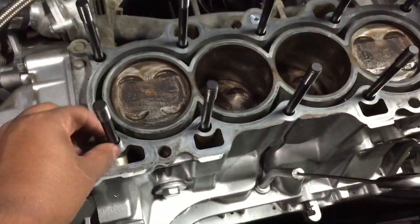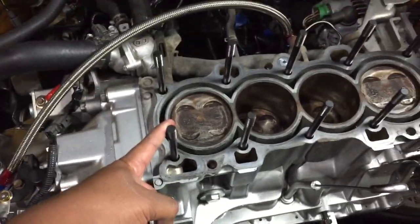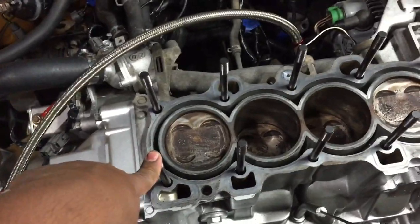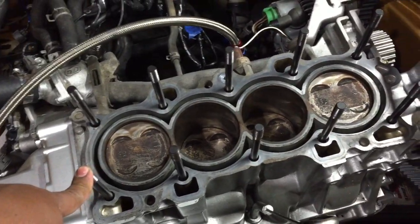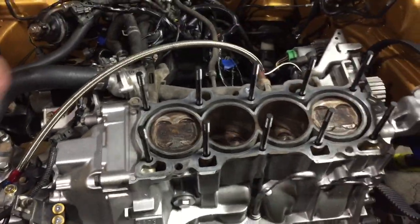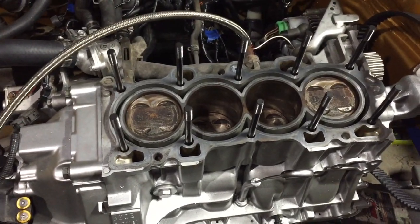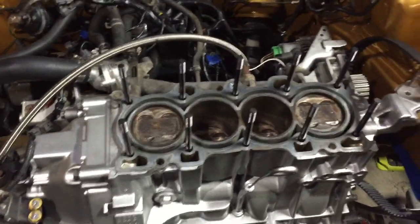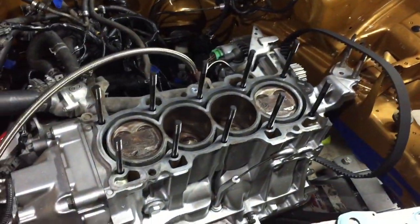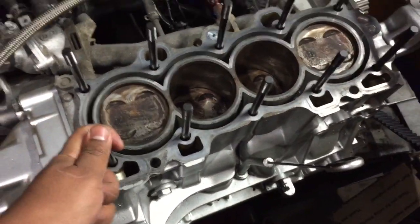Scenario three — this is really important: since we have a B20 gasket and we're running studs locked in at 10 pounds with everything torqued correctly and locked tight, we don't even need a dowel pin. We're going to run the whole head on the block without a dowel pin. That's scenario three, which almost no one does. It's okay because the studs will align the head already — they're at 30.